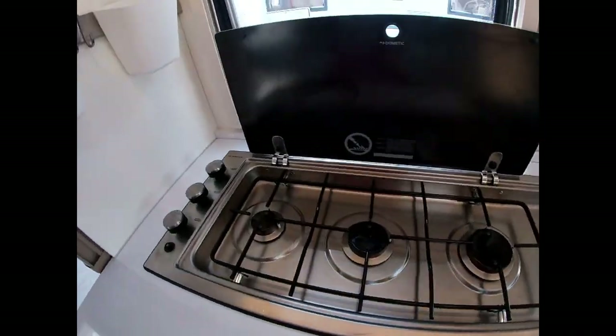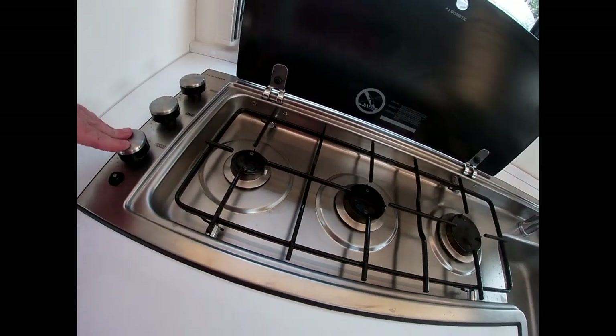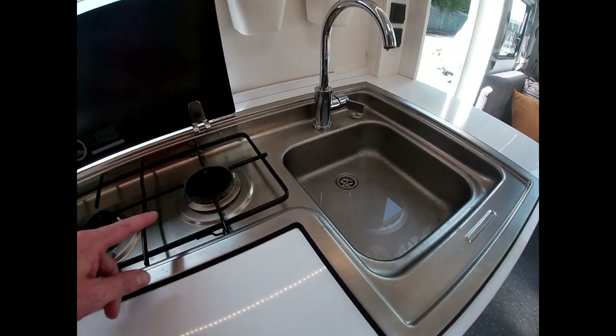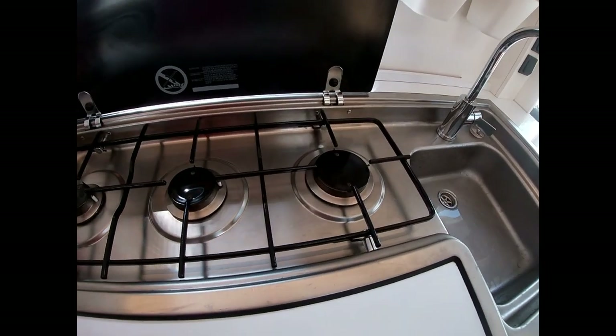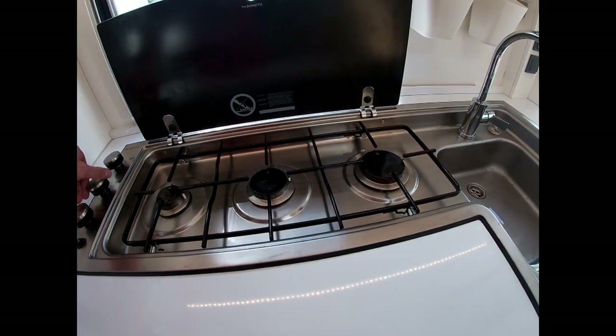Once we've done that we can purge our gas system. We do that from our hob — we've turned the gas bottle on in the front locker, then come and turn on one of our hobs, hold it down, press the igniter, and let it run until we've got a nice steady flame. That way we know there's no air in the gas system either, which will help when we're trying to run our boiler, heater, or anything else on gas.